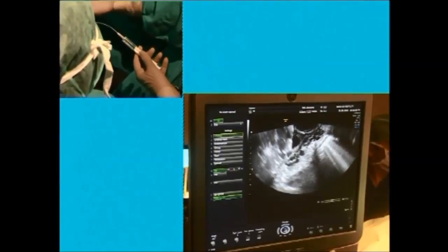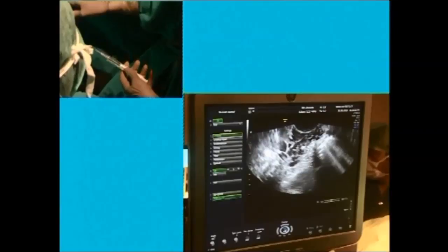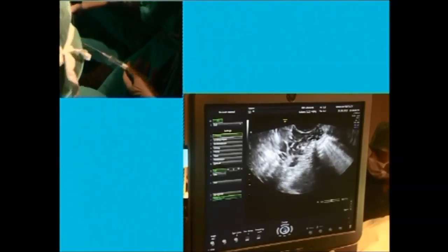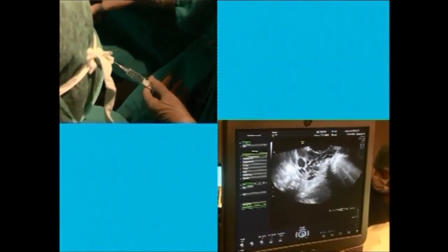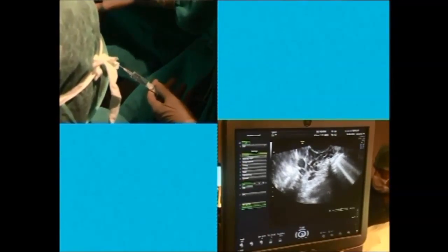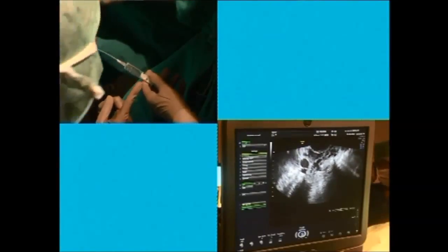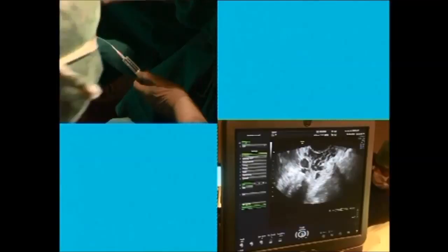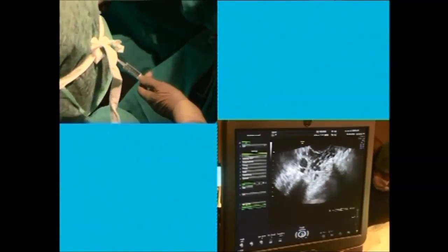This is the needle going in. The aspiration pump has started and I have emptied the follicle. Ideally, after stopping the suction, you should push the fluid at the same point without withdrawing.